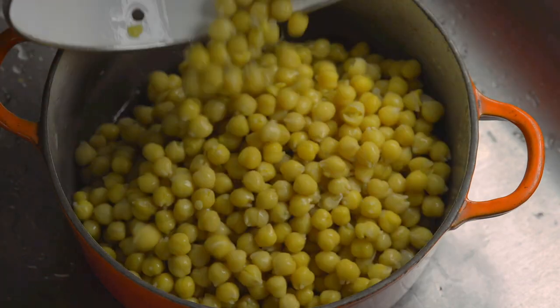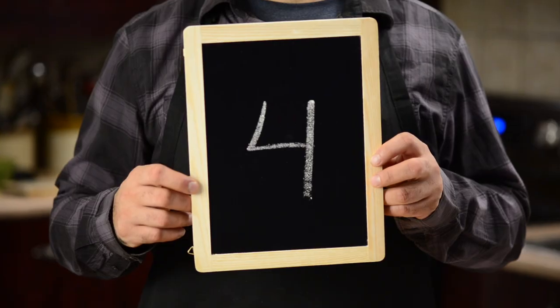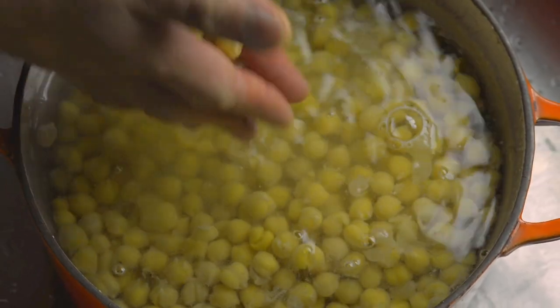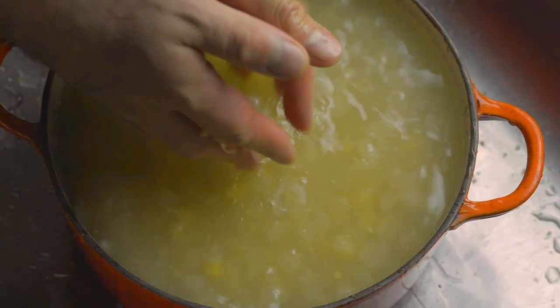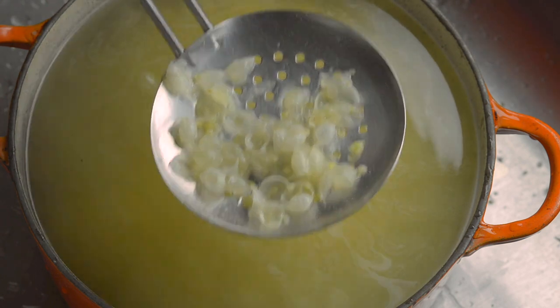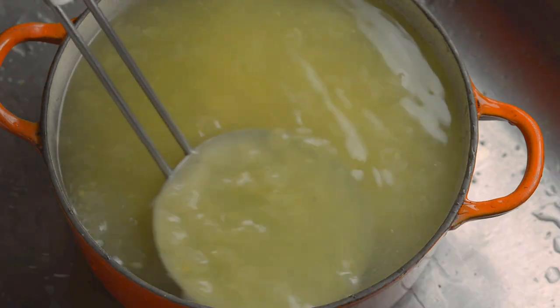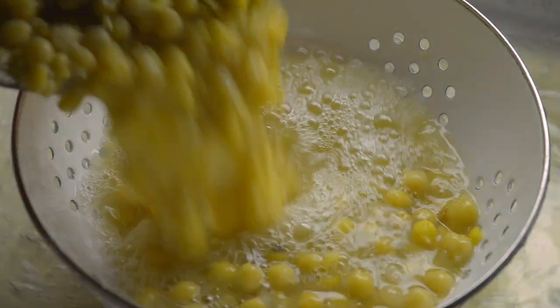The following secret makes a big difference in the taste of your hummus. Secret number four: remove the skins of the chickpeas. This is easier to do because the skins have been softened by the baking soda. Put your hands in the water and scoop up some chickpeas — gently rub them together between your hands to loosen the skins. Do this a few times until you run out of patience, then scoop out the skins and strain the chickpeas again.